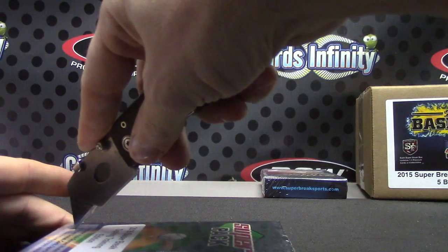Box number 2. 2015 Spring Training. Make sure I have the right one. Yeah, I got it.